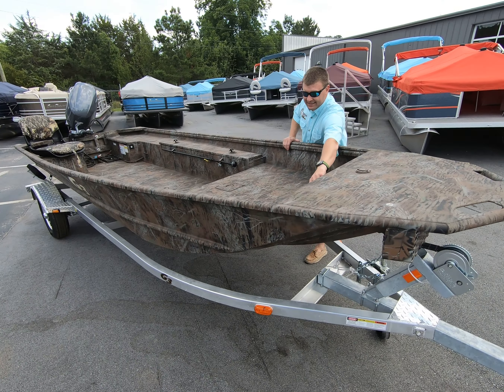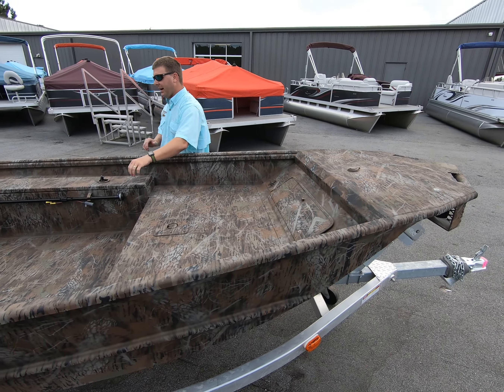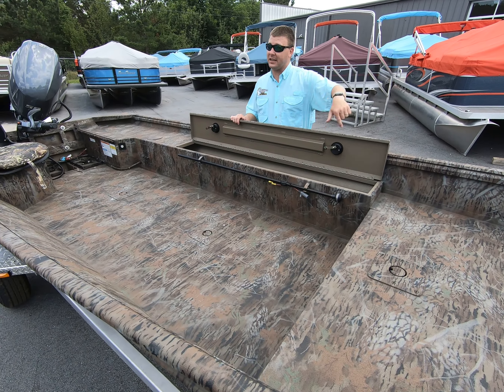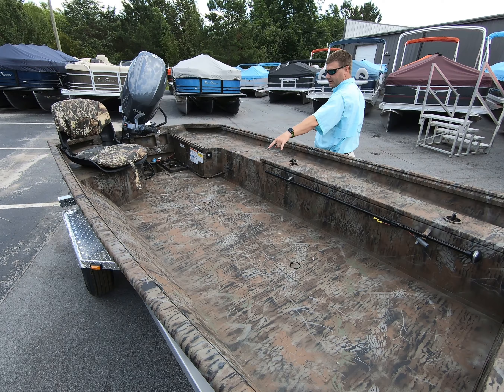Up here on the front, you have access to all your wires and extra storage. Coming on back, you have the large 60-inch gun box, which allows for large rod storage because it goes to the front deck. You have three seat bases, including the two on the floor.